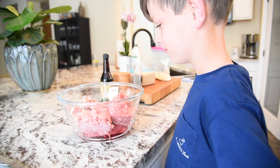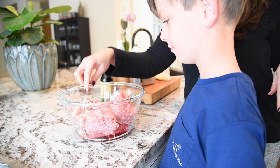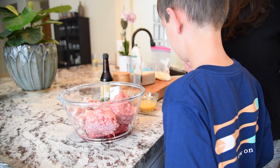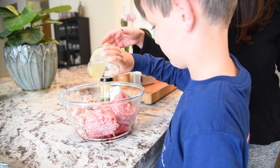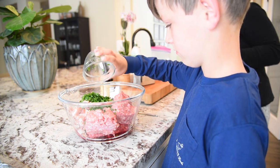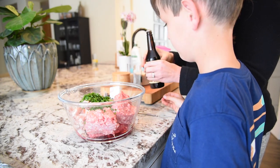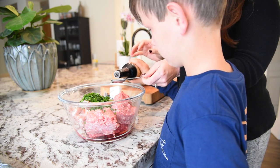So in our bowl, we have a pound and a half of ground beef, a pound of ground pork, and three strips of thick sliced bacon that's diced up. To that, we're going to add one egg, slightly beaten, so you can pour that in there. And a quarter cup of chopped parsley, and a teaspoon of Worcestershire. Do you want to pour it in? A teaspoon of Worcestershire.